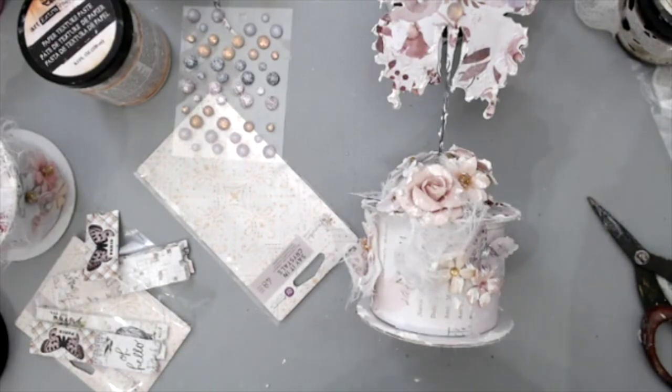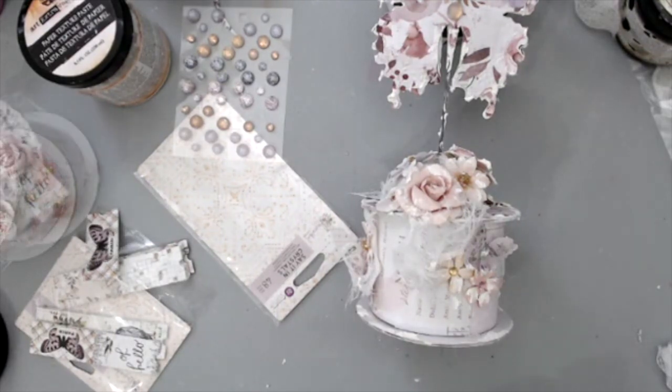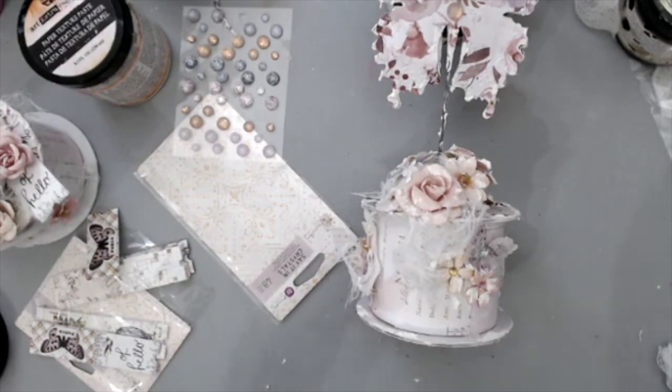You could also use a doily — it doesn't have to be a butterfly. Anything goes. For example for the Moon Child collection, which is another new collection, you could cut a moon out of it. Save your stuff — save the spools from your ribbons, save any metal or cork. If you want to add that metal onto the cork background, that would be a great idea. I'm actually going to keep these two projects to give away as teacher gifts for my daughter's teachers, because I think it's such a cute gift.